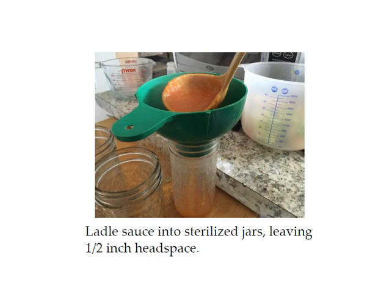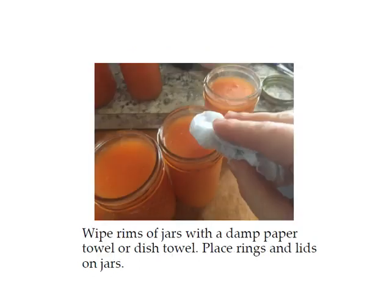Next, ladle your sauce into your sterilized jars leaving half an inch of head space. The head space is the amount of space between the top of the sauce and the top of the jar. This is important because when processing, the mixture in the jar will expand, and if there's not enough room the jar can explode. So pay attention to whatever head space the recipe calls for. Then wipe the rims of the jars with a damp paper towel and place the rings and lids on the jar so that your jars get a good seal.